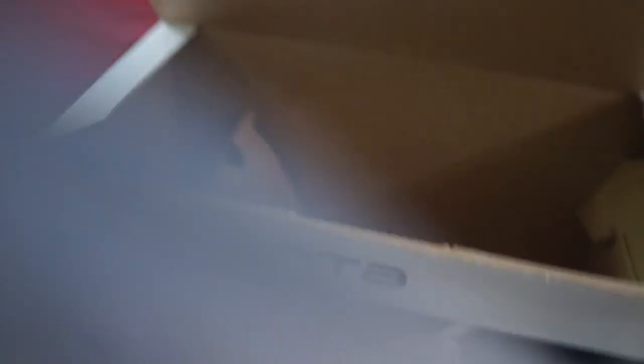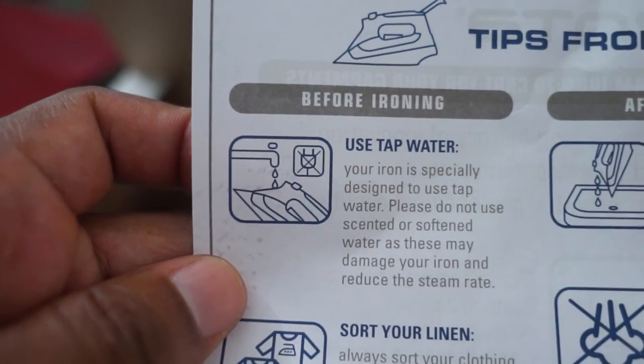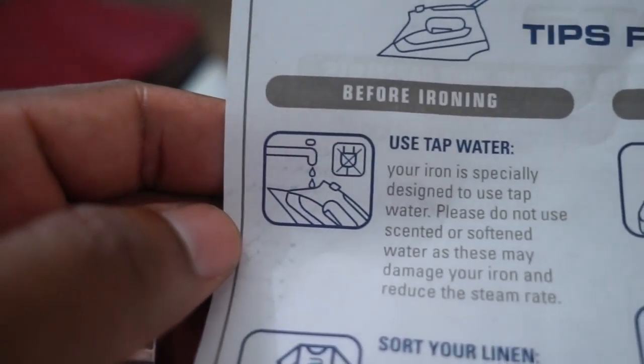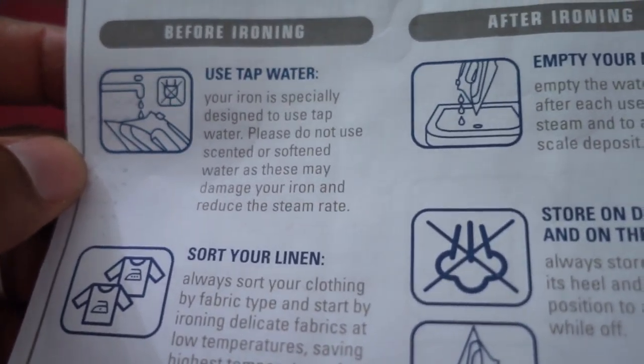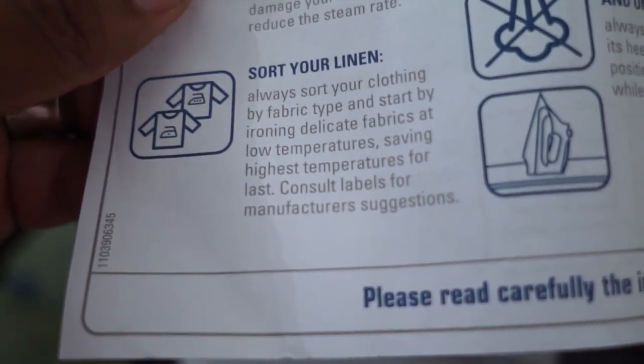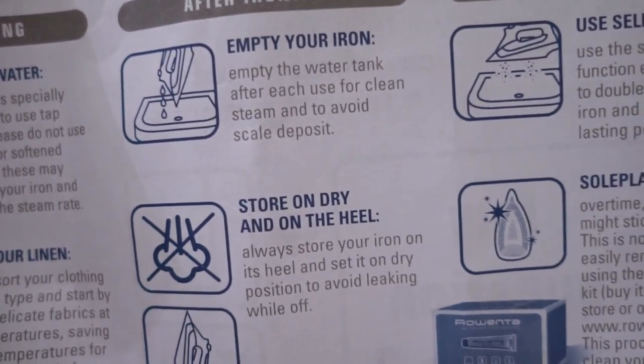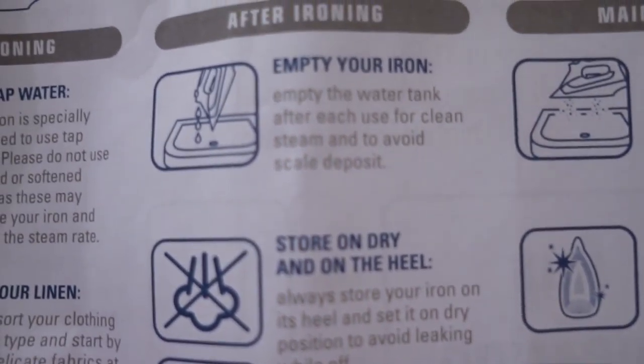It comes with an instruction manual, customer service contact information, and you can also visit them online. On the back there are tips from ironing experts — this is very important. A big tip: use tap water. A lot of us, myself included, used to use distilled water back in the day, but distilled water destroys the iron. Use tap water. It also says to sort your linens — always sort clothing by fabric type and start by ironing delicate fabrics at low temperatures, saving the highest temperatures for last. That makes sense, and it's really just common sense.